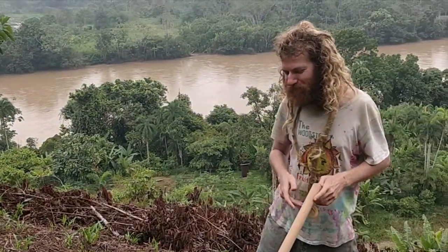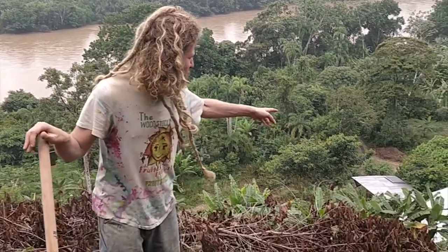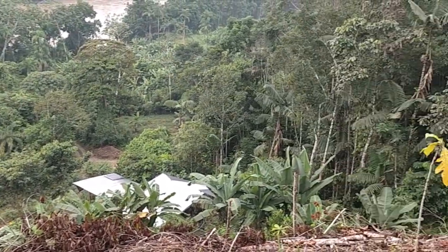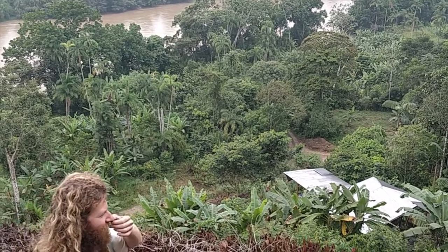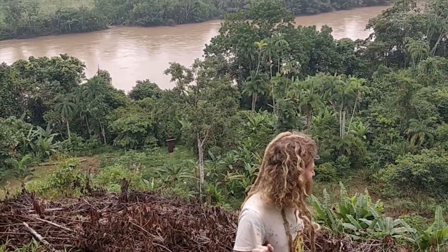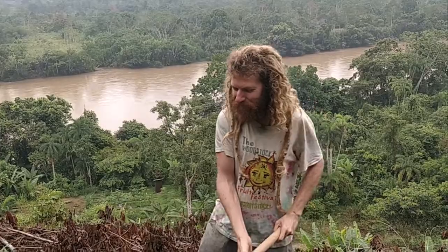Multiple rootstock grafted from Pericutus. Down there is my cabin and the stream. We're clearing another path through the waterfall down there so that people can access that easily. This area is quite steep, but there's a nice view, so the fruit trees will have a nice view.